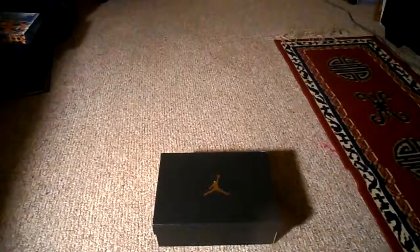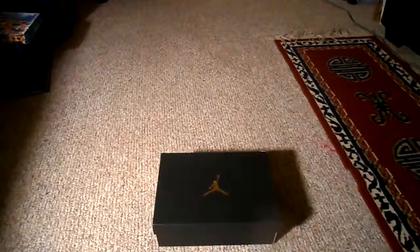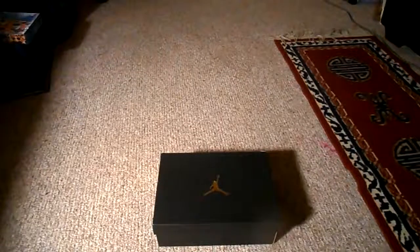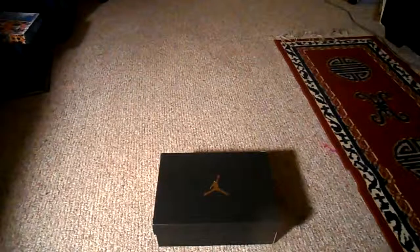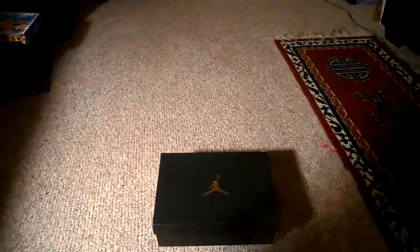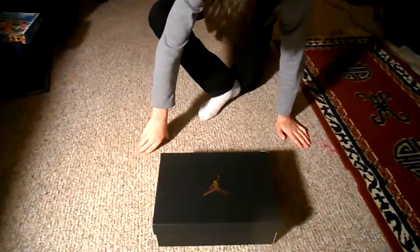Hey guys, what's up? We're getting into another video, and I got an unboxing of shoes. We got a pair of Jordan 13s, I think that's what they're called. I got these at Foot Locker and my aunt got me these for my birthday.